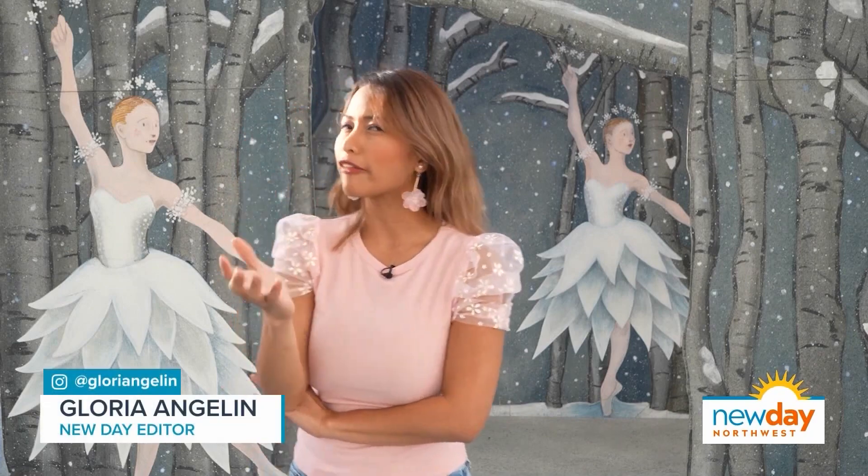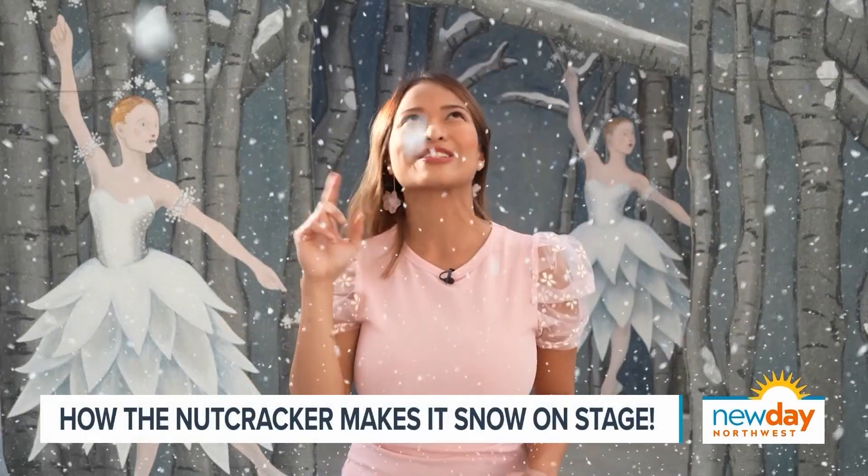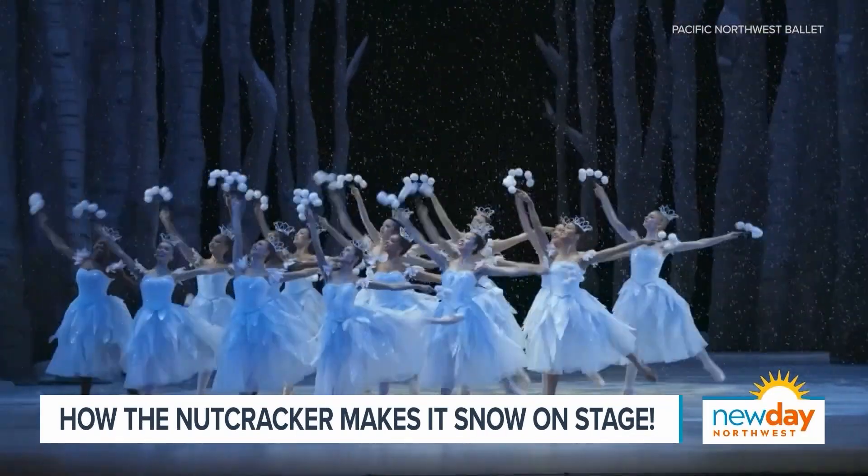How does the Pacific Northwest Ballet make their fake snow? I'm going to take you behind the scenes on how they do that. I mean not this fake snow — I made this one. I mean this beautiful snow.